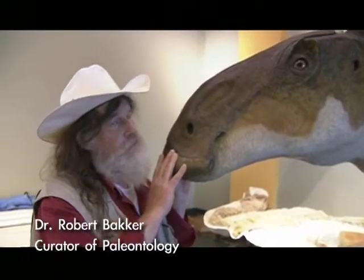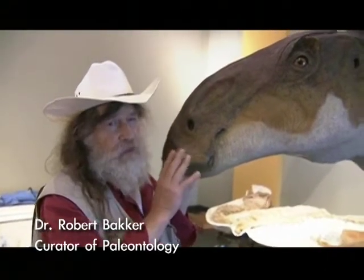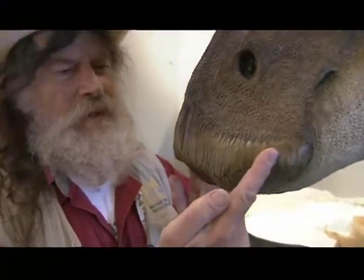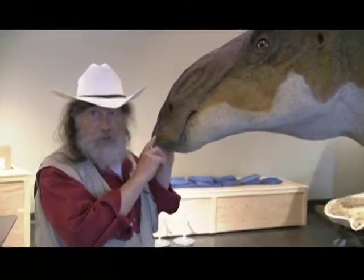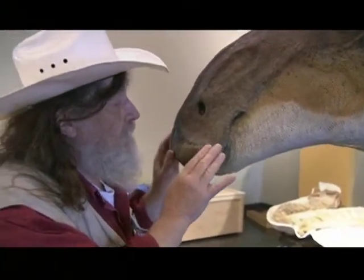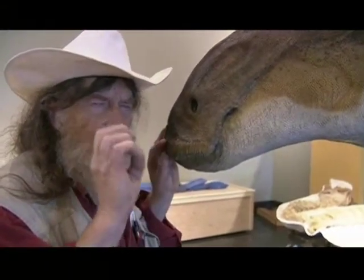I'm offended by the word 'duckbill.' That's the shorthand for this family of dinosaurs. Come around here and look at the front of the beak. Is this the beak of a duck? No. There's a bit of the beak actually preserved on Leonardo. The beak is an internal rim of bone, and over it, what we have in the mummy is bits and pieces of the horny beak — this is stuff like fingernail, but much, much stronger.